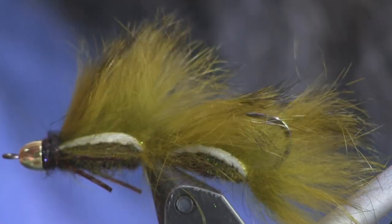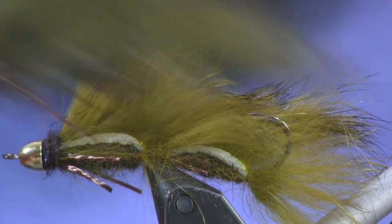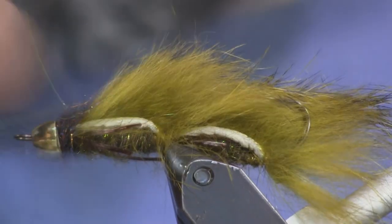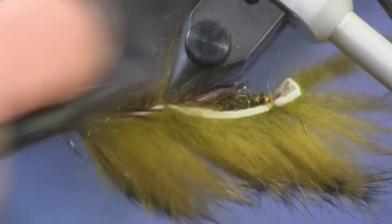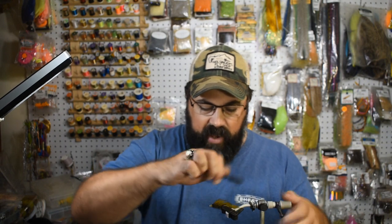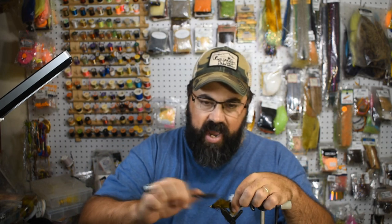The last thing is to put a nice dubbing collar — just a little more dubbing to make a collar around the head. You don't need a whole lot, just enough that you can brush it out to give it a little bugginess. Add the collar, whip finish, and you're done. Then lay the fly on a paper plate, take a black marker, and go through all the hair. You can see the difference between the natural and the black-marked version — it gets darker in the water and has a really nice mottled natural effect.